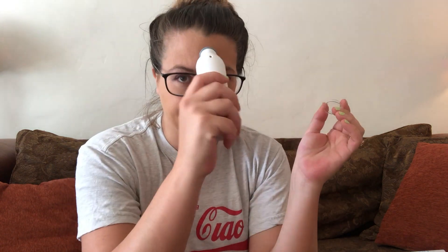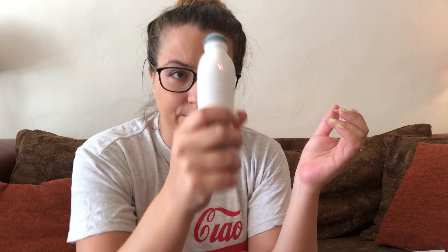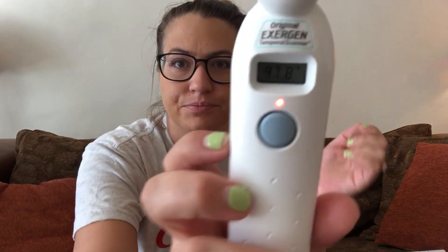Next is this Exergen thermometer. Taking your baby's rectal temperature just isn't appealing, so this is really handy. You just put it on their forehead, press the button, and it tells you the temperature. I think we got this at Target — my dad got it for us.